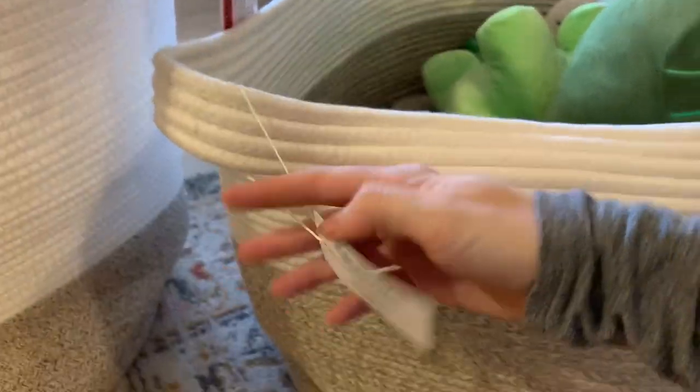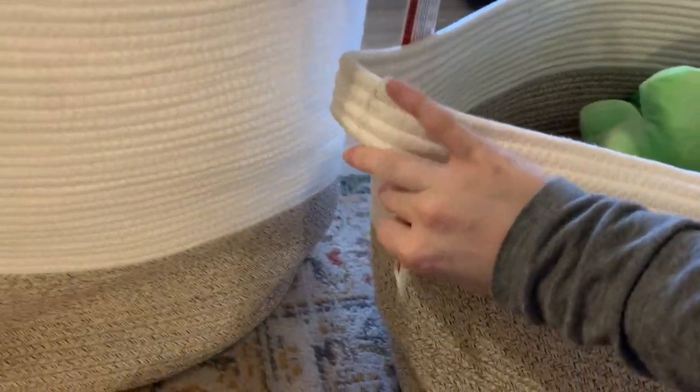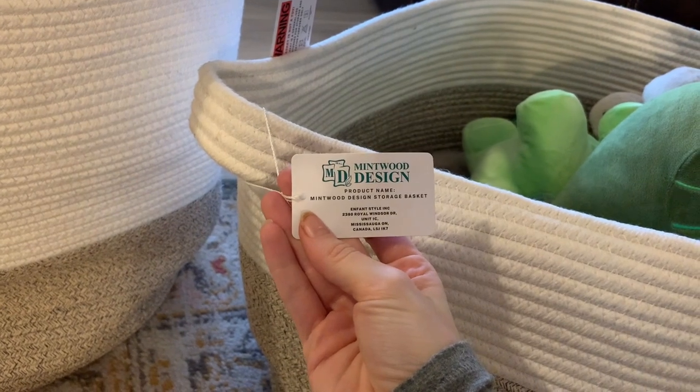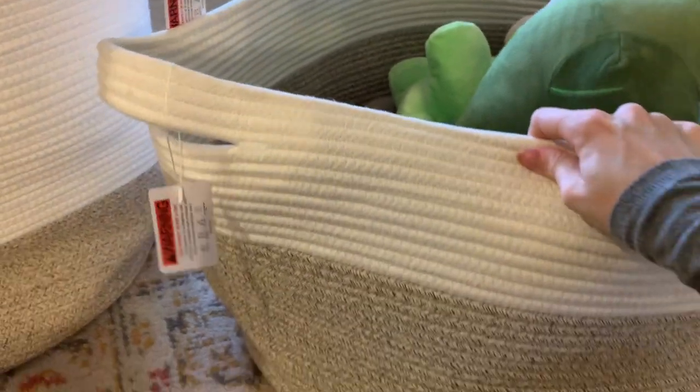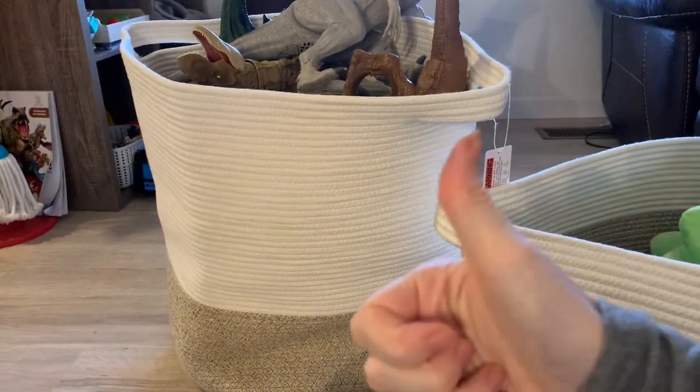My mom thought I spent $60 on each tote, and I didn't. So definitely check out the link below if you're interested. This is the brand — I think they did a great job with these baskets. Check them out and let me know what you think in the comments below. Thanks for checking it out.